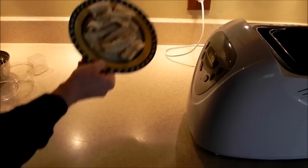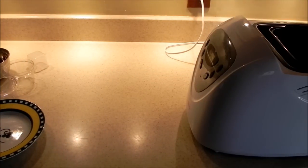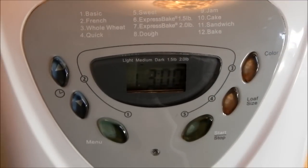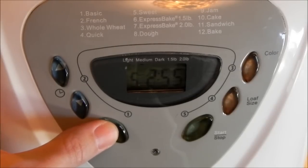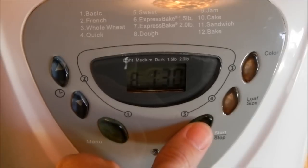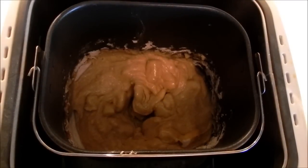So we're just going to put all of those into our machine. I'm going to select the dough setting, which is number eight in my menu here. We're just going to do that to mix it up, so we're going to go ahead and hit start.